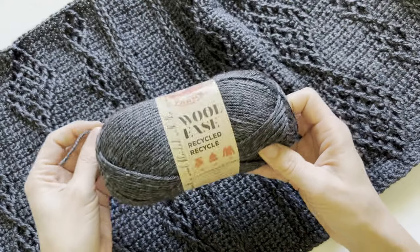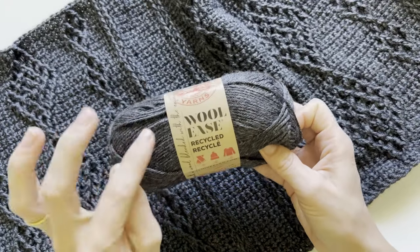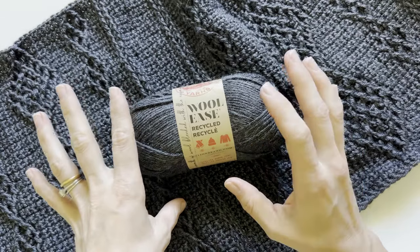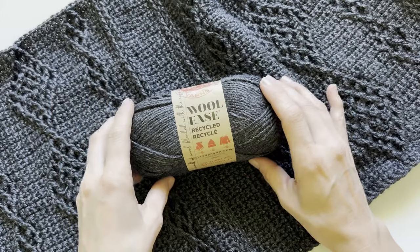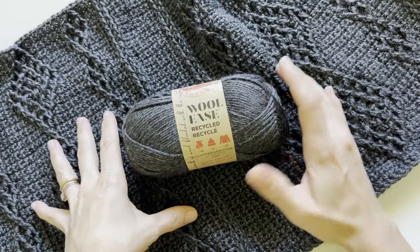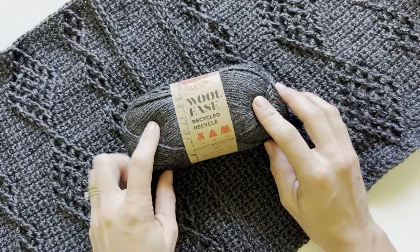If you don't know what their sustainable stitching line is, it is a line of yarns that Lion Brand has been developing that is renewable and sustainable — recycled yarns, natural fibers, a whole bunch of great yarns in there. I've worked with quite a few of them, and Woolies is now part of that.